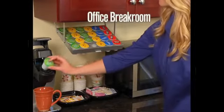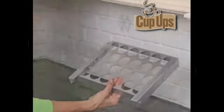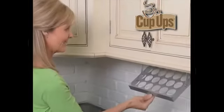Cup-Ups is the perfect organizer for the office break room. With Cup-Ups, I have storage space I didn't even know I had. And it's totally hidden. Just peel and place Cup-Ups underneath any cabinet. It's that easy.